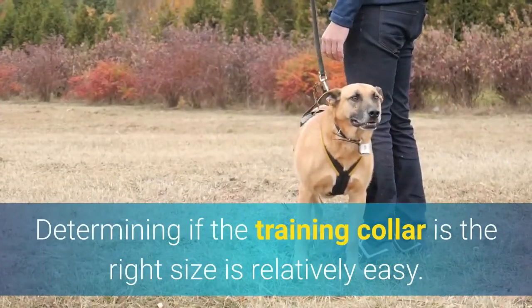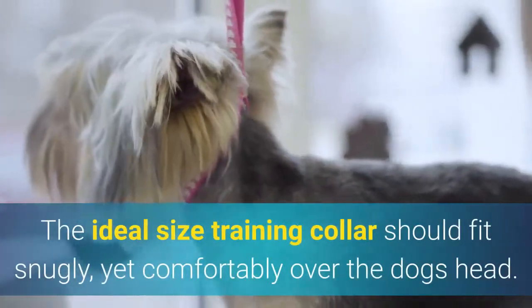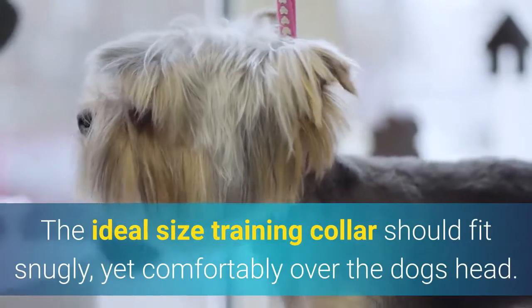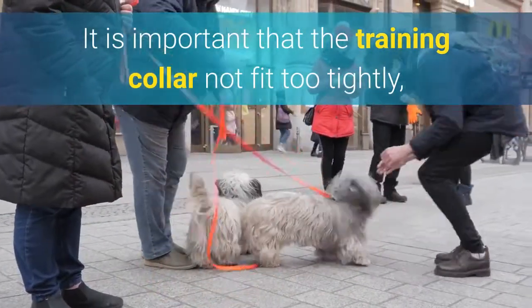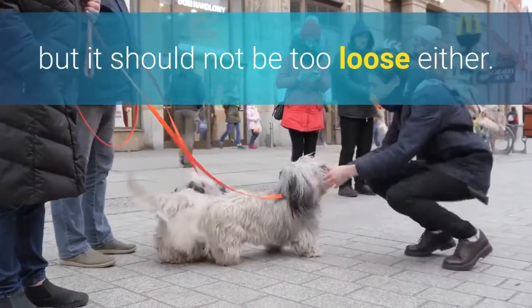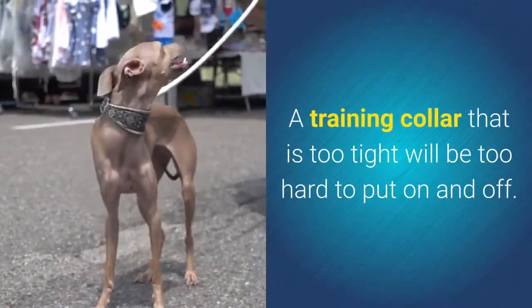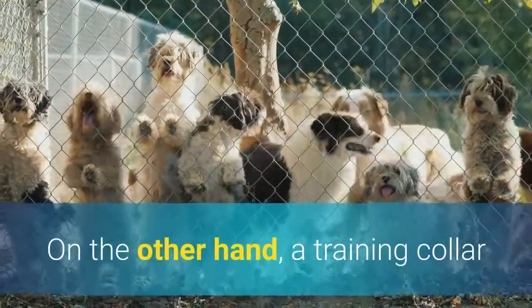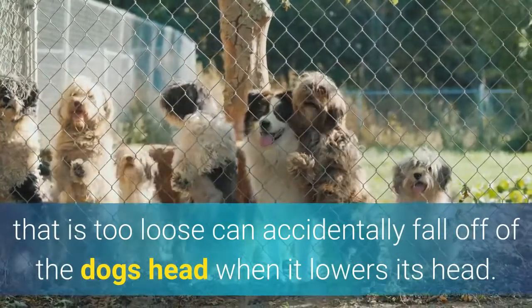Determining if the training collar is the right size is relatively easy. The ideal size training collar should fit snugly, yet comfortably over the dog's head. It is important that the training collar not fit too tightly, but it should not be too loose either. A training collar that is too tight will be too hard to put on and off. On the other hand, a training collar that is too loose can accidentally fall off of the dog's head when it lowers its head.